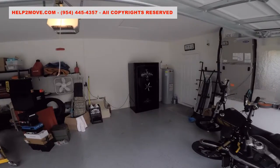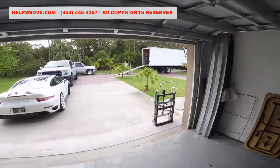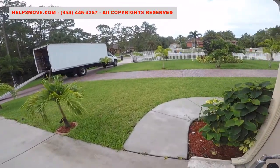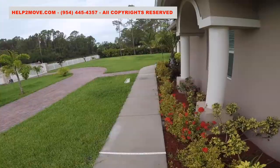Now the customer asked us to move the safe from his garage to an office inside of the house. On the way to the house we'll have two plastic walkway drains which we must make sure to protect, or they will break under the safe's weight.